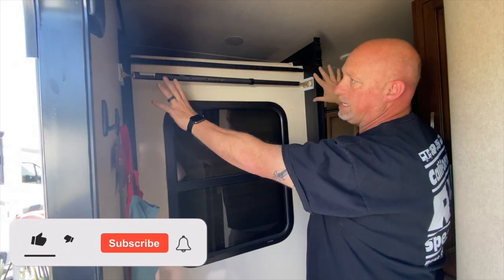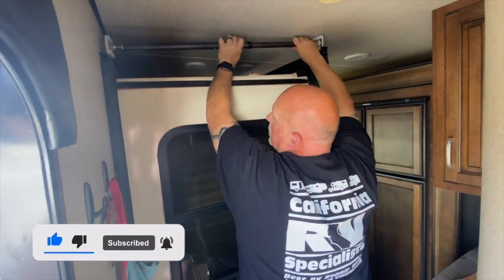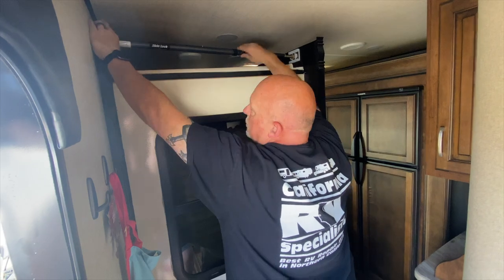Hi, this is Dustin from Your RV Specialist. Recently I introduced to you American Technologies RV Slide Out Lock. I have one more video for you to show you some additional benefits to this great product.